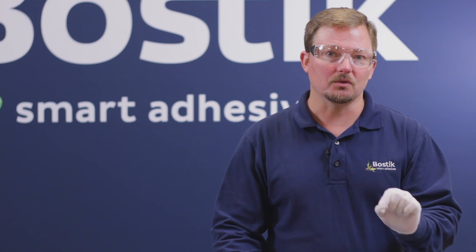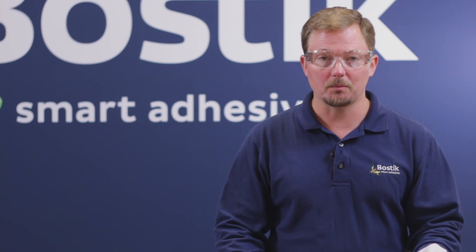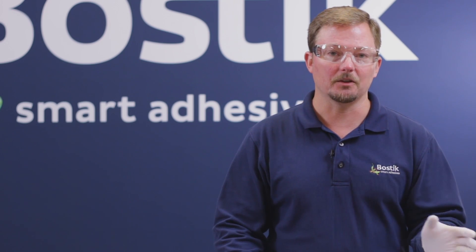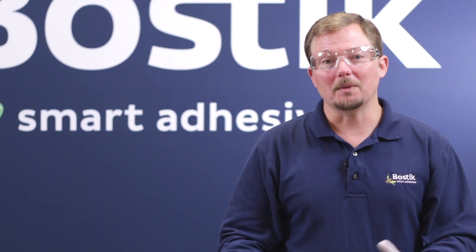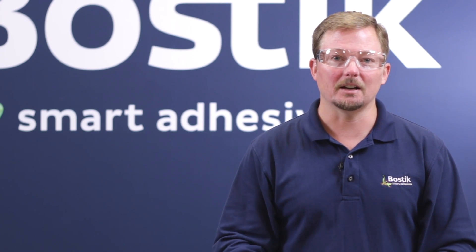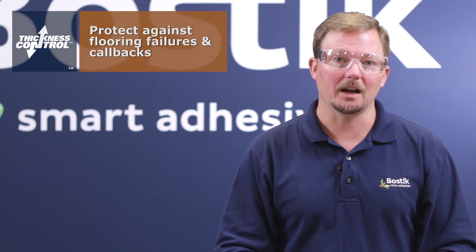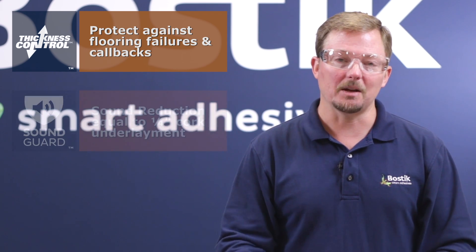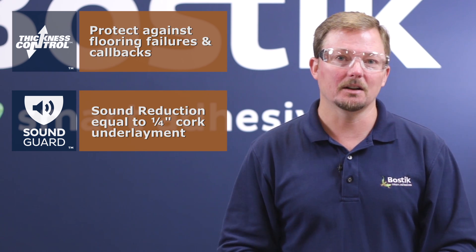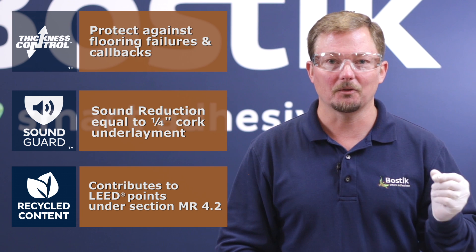If the membrane thickness gets too thin, that will compromise its ability to protect the flooring from moisture vapor transmission and will also reduce the effectiveness of the sound abatement properties of the membrane. Some of the major benefits of BOSTIK's Thickness Control Spacer technology are that it helps protect owners against flooring failures and contractors against callbacks. It also has sound abatement performance equivalent to quarter-inch cork underlayment, and it has recycled content — the crumb rubber is 100% post-consumer content, which contributes to LEED Section MR 4.2.